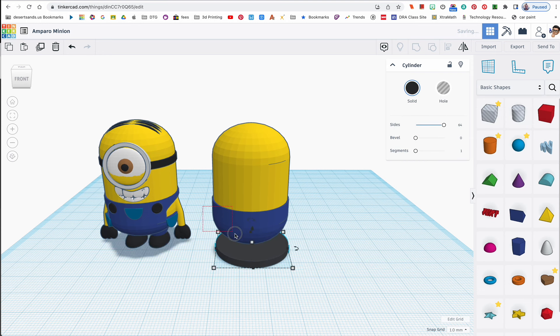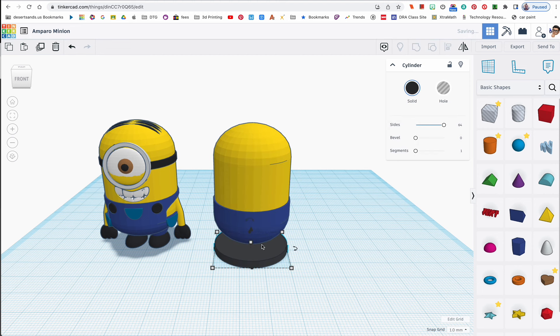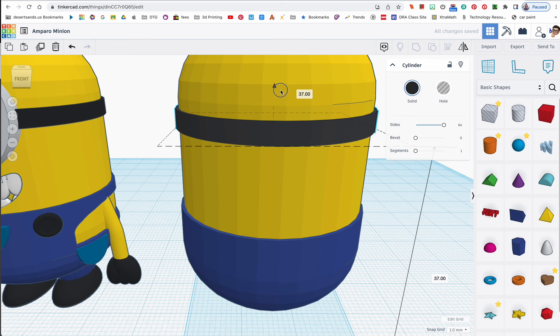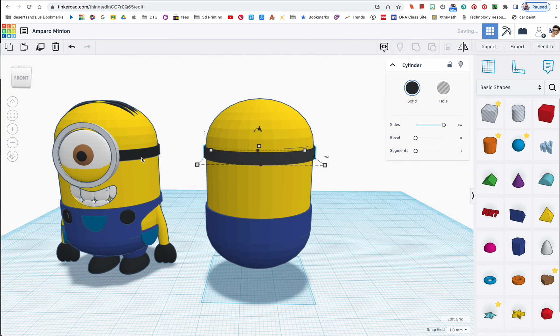I'm going to align it — click and drag to select, then align it centered in both directions. That was already centered — very nice. I'll drag it up with the black arrow to the top of the body. It looks a little bit thicker than the other one, but that's okay. You can change it if you prefer.